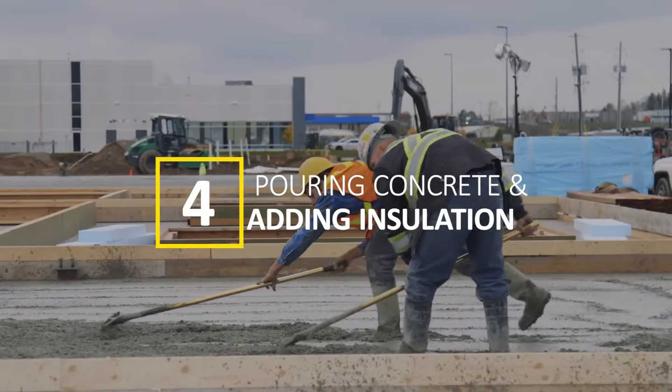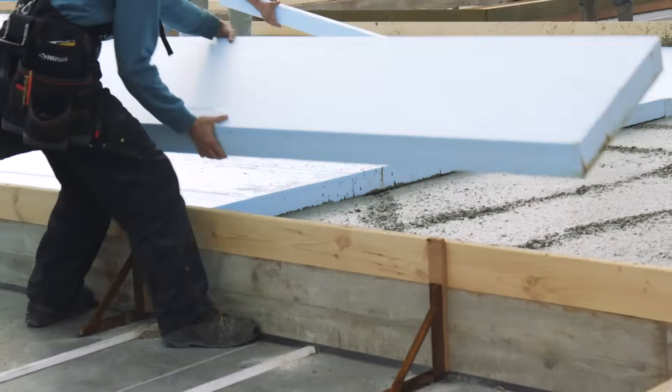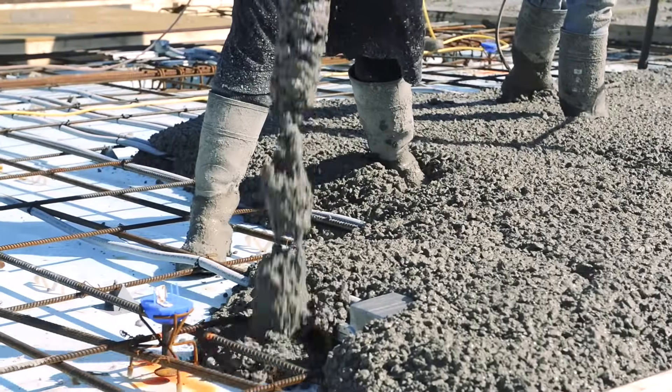Pouring concrete and adding insulation. Concrete is poured into the prepared forms to create the panels. Sandwich insulation is also encased into each building panel to give tilt-up structures true edge-to-edge insulation.